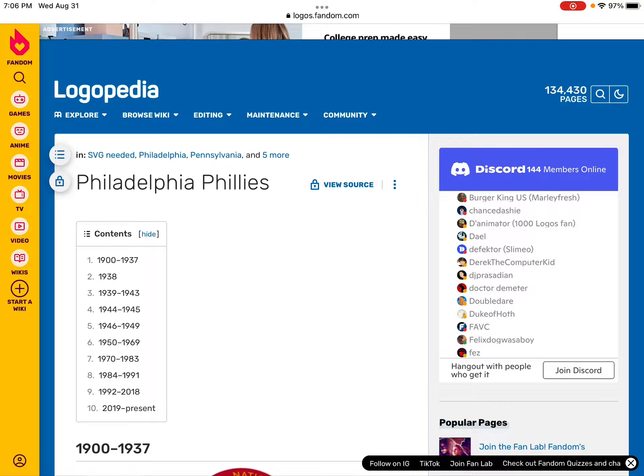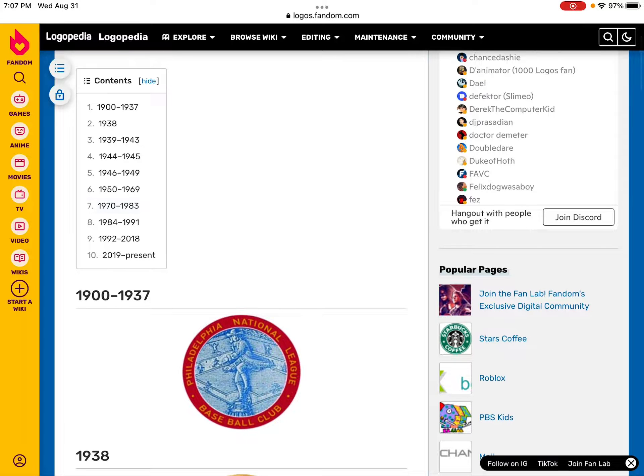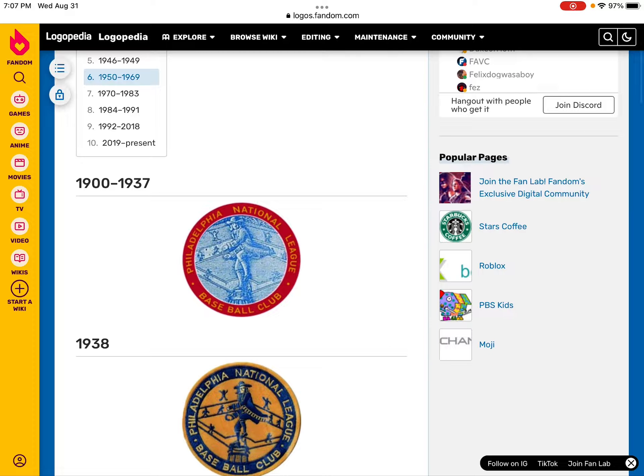Hey guys, this is MarioPark9990 here and today I'm going to do a logo history about the Philadelphia Phillies. Now let's get started. This is the third logo history video.